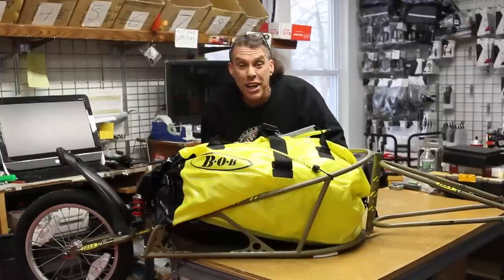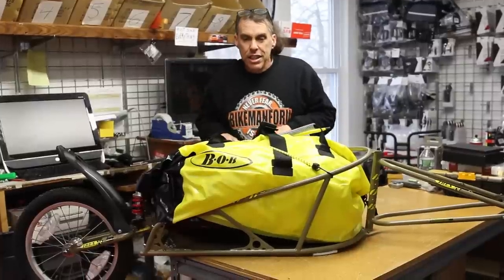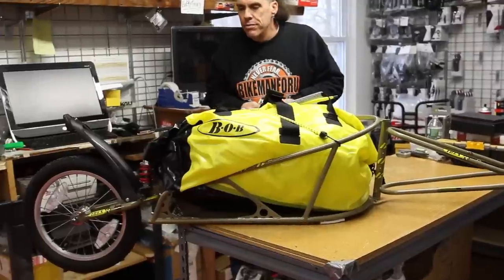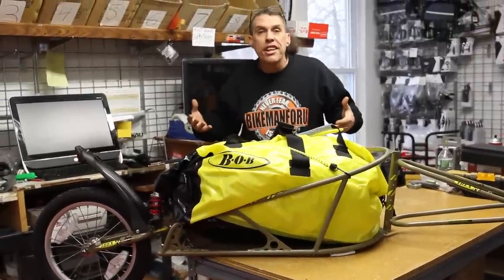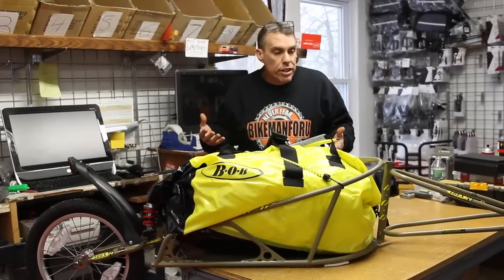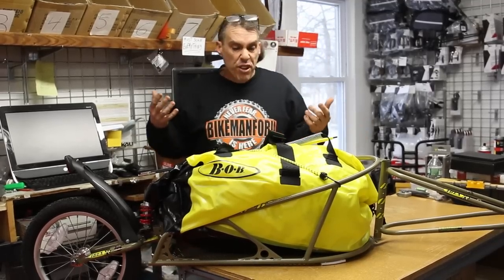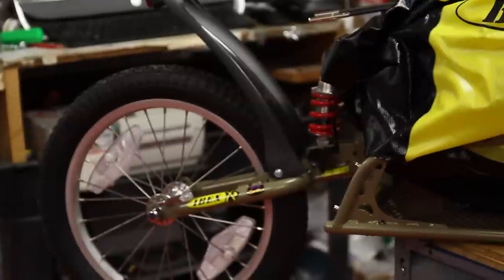Welcome to the Bike Man for You. We got ourselves a Bob trailer — a trailer to transport items. Heavy items, bulky items, items that you can't carry on the bike but you need them to go wherever you're going. Great for expeditions, great for going cross country, great for long distance touring, great for carrying gear is the bottom line.